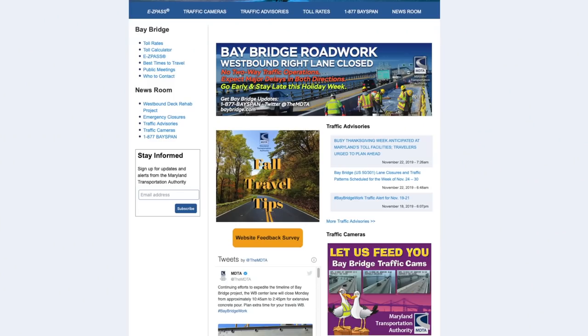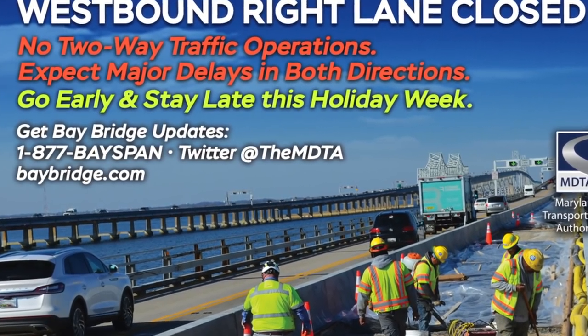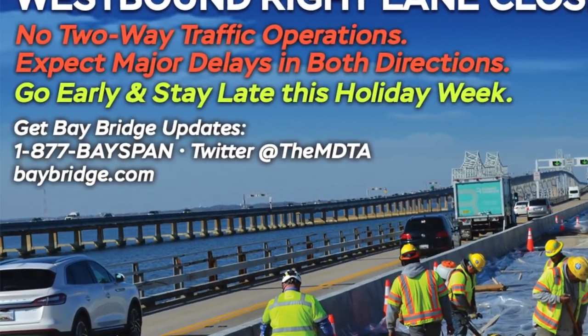For more information on traffic, construction, and commuter options in Maryland, please visit baybridge.com and follow MDTA on social media.